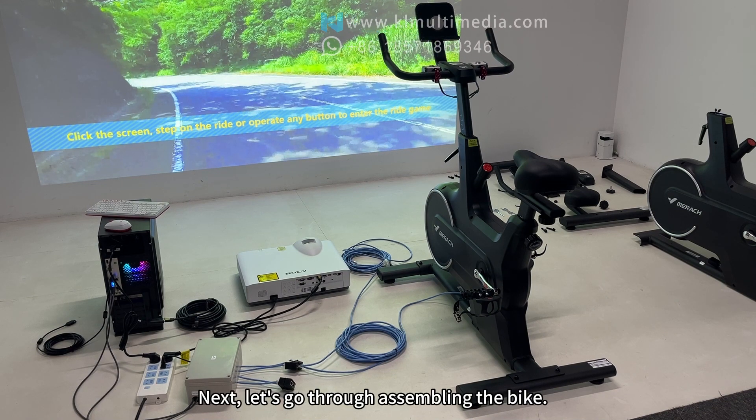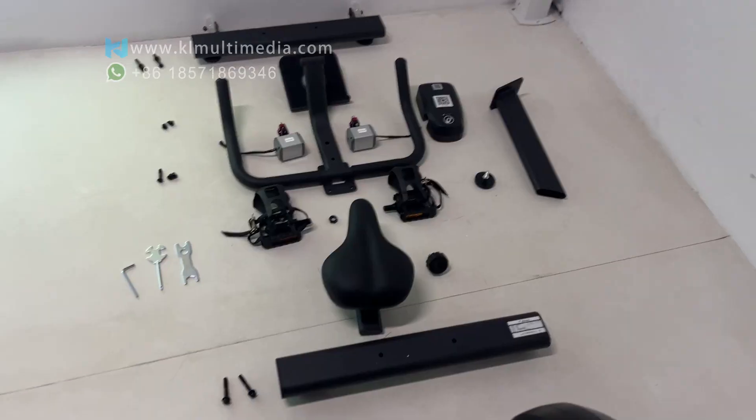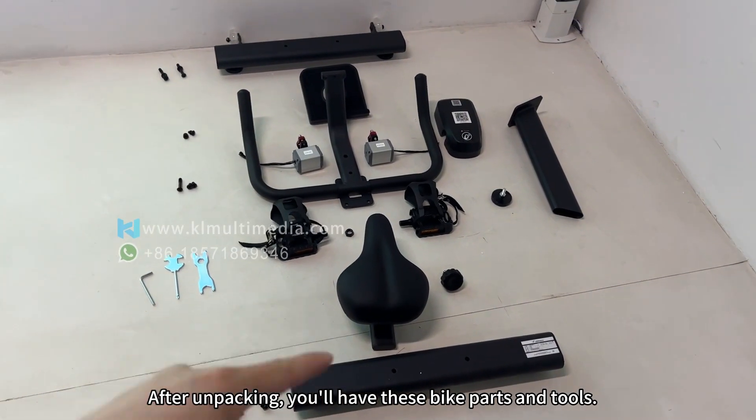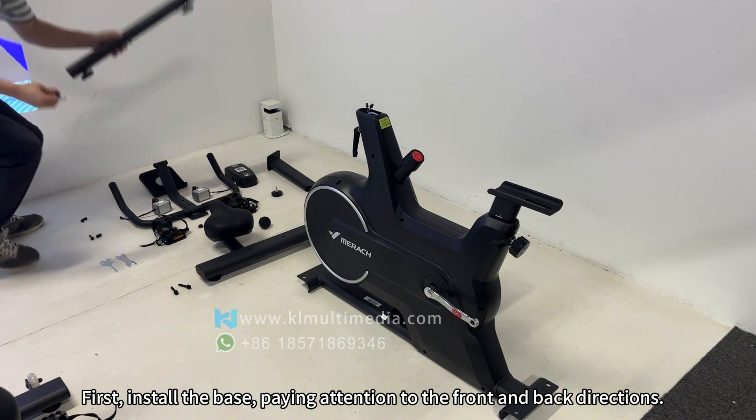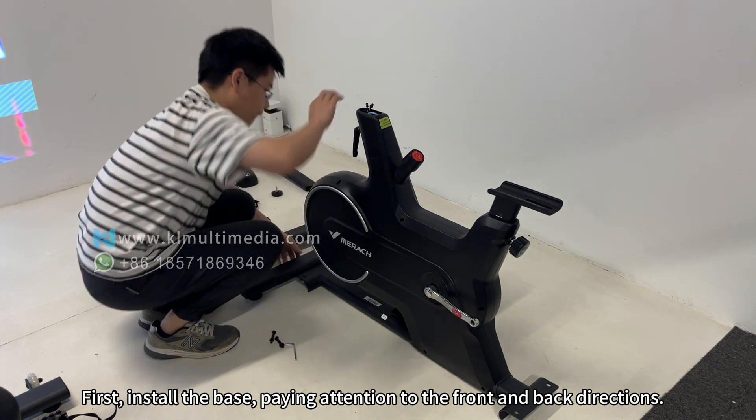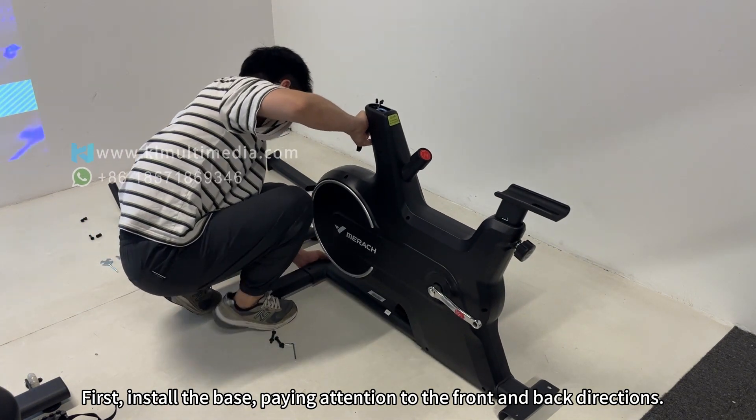Next, let's go through assembling the bike. After unpacking, you'll have these bike parts and tools. First, install the base, paying attention to the front and back directions.